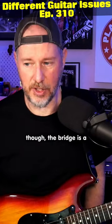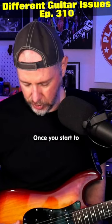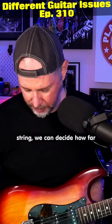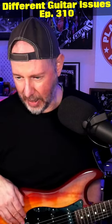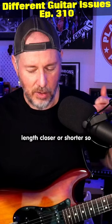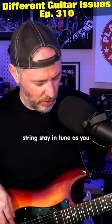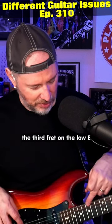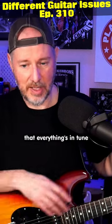With the Telecaster, though, the bridge is a little different. Once you start to work on guitars a little bit more and you start to set your own intonation for each string, we can decide how far forward or backward the saddle goes. And that sets the individual string length closer or shorter so that all the notes on the string stay in tune as you go across — so that your G on the third fret on the low E string will be in tune and the G on the 15th fret will be in tune as well, so that everything's in tune across the guitar.